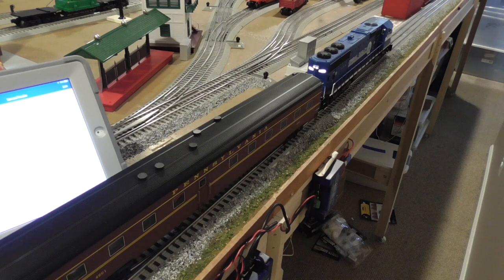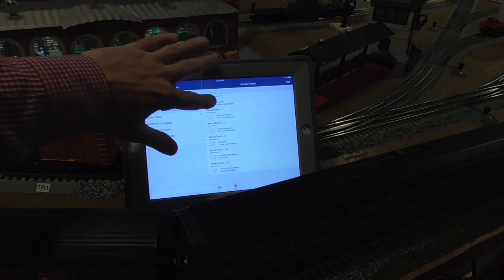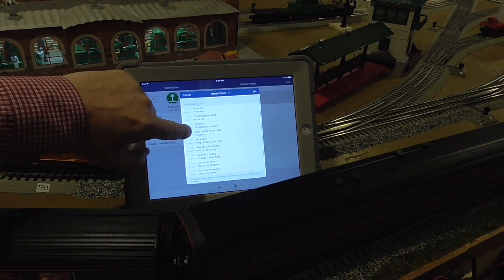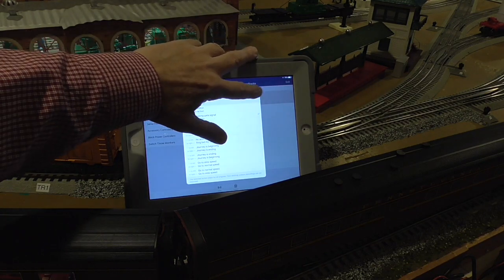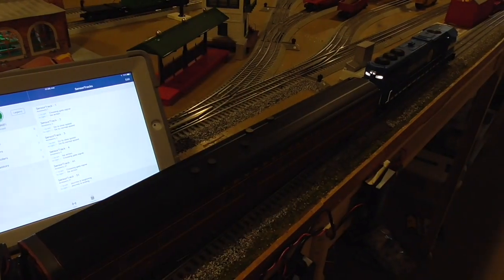I'll send it in reverse, but first I'll come back here to HiRail. Back to sensor track one, change the dialog, and as it moves to the left it should do the crossing gate signal again. Let's see how this works.